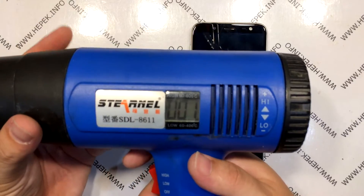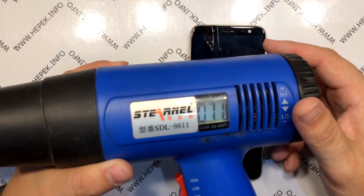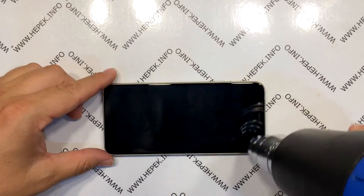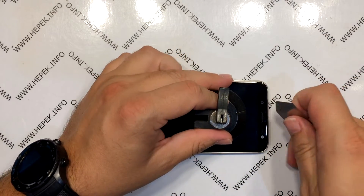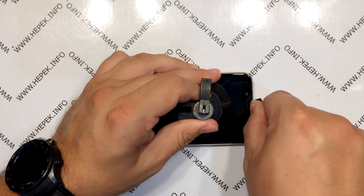I turn on the hot air gun and set it to 70 degrees Celsius. I start pointing it at the display, heating the edges first, but it is necessary to heat everything. Then I mount the suction cup and start peeling off the display by tucking this metal tool under the top of the display and pulling it around.